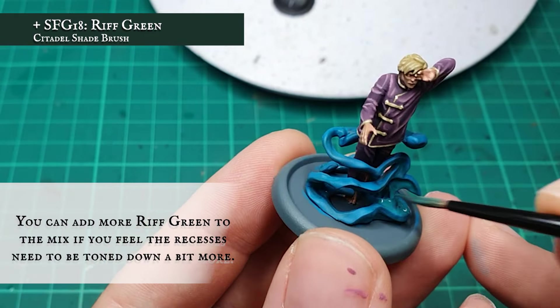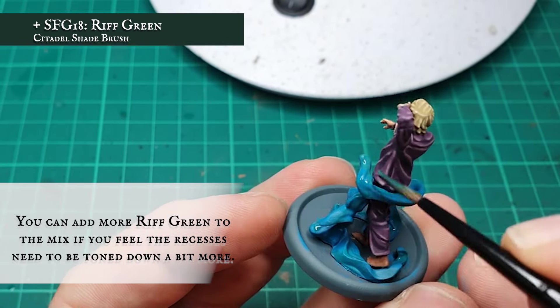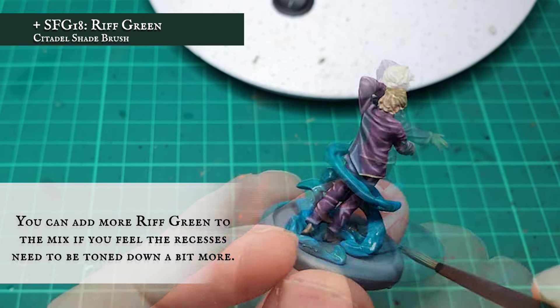I added in more Rift Green and made a second pass over the swirl, as I wanted to really push the unnatural, slightly off feel of the magic surrounding Dreamer. You can push these recesses as far and as dark as you feel is necessary here.